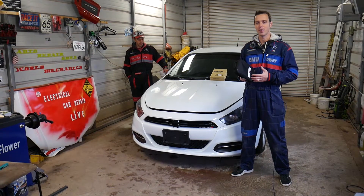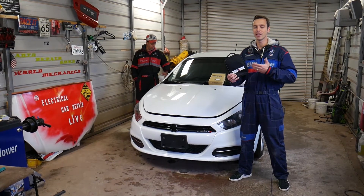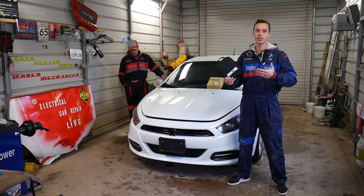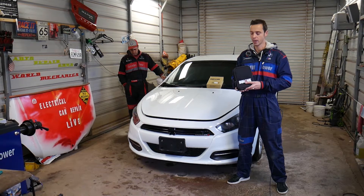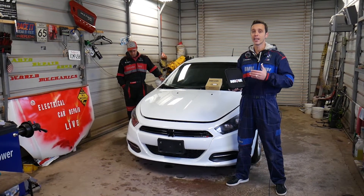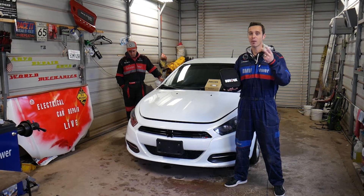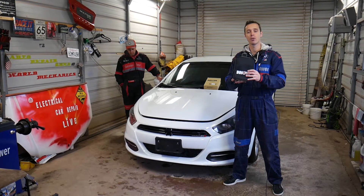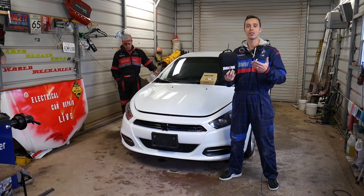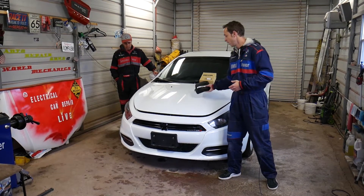Hey guys, welcome back to Honest Product Review. In today's video we are going to review an amazing scanner we purchased for the shop. We always need more OBD2 tools. With this one you can read and delete codes from the engine computer, the airbag computer, and the ABS and traction control computer. You can also do battery testing, alternator testing, reset the engine oil indicator, and more.